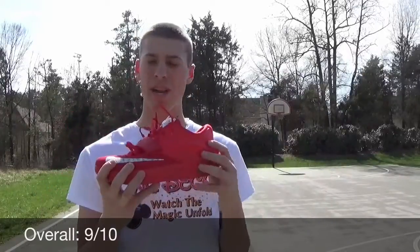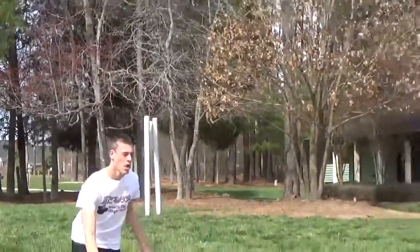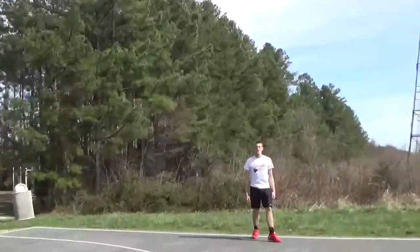You can find them at finishline.com or any website really — there are still KD7s around, although they're probably the worst colorways left. Not these ones right here though, they're pretty. Thanks for watching, y'all.